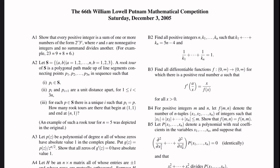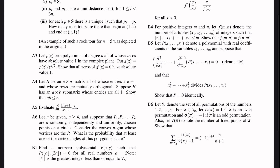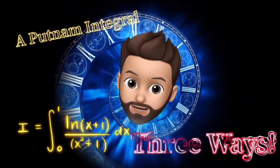The 66th William Lowell Putnam Mathematical Competition, Saturday, December 3rd, 2005. Question A5: A Putnam integral done three ways.